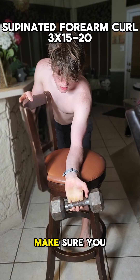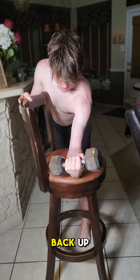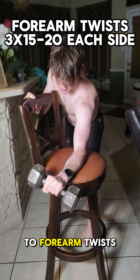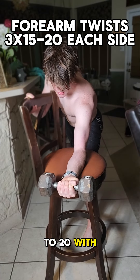Moving on to the supinated version — once again three sets of 15 to 20. Make sure you extend your fingers all the way down and roll it all the way back up.